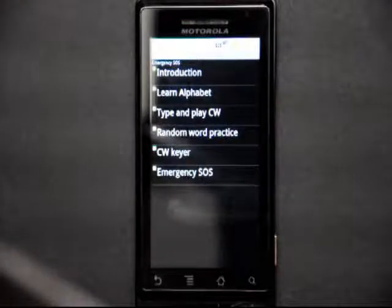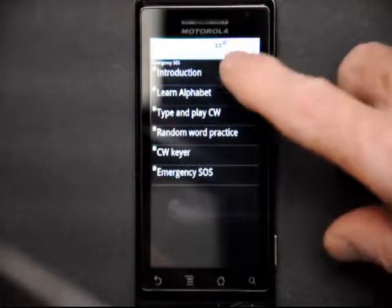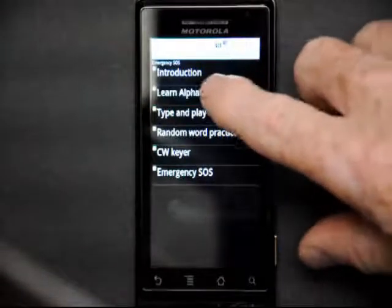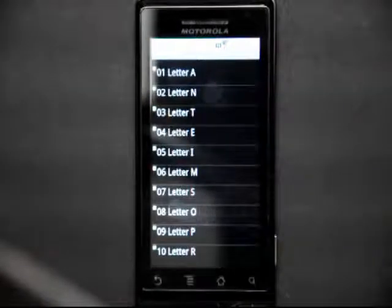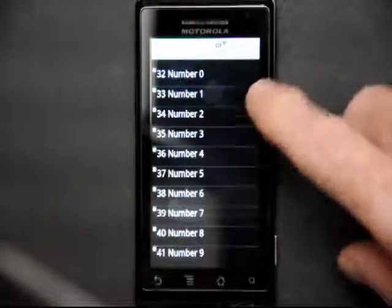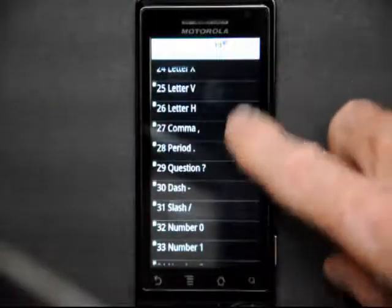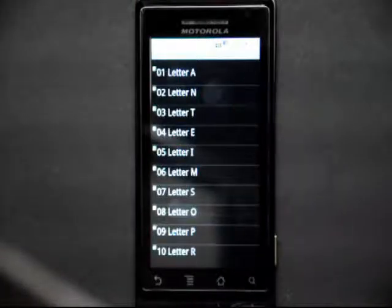To learn Morse code, we have to learn the alphabet one letter at a time, including all the punctuation and numbers. On the main menu, we touch Learn Alphabet. We have the letters A through Z and numbers 0 through 9, and all the punctuation. We can start anywhere we want, but normally we want to start with easier letters.